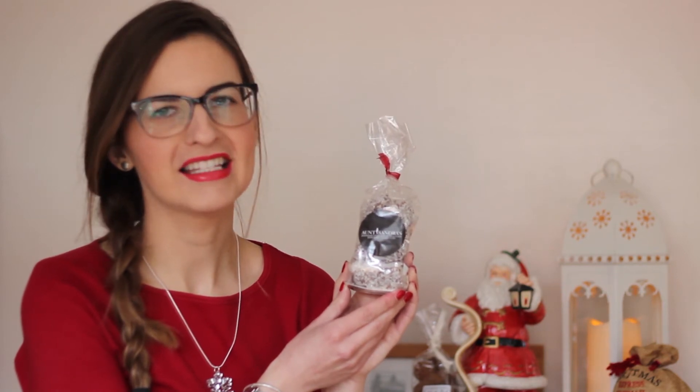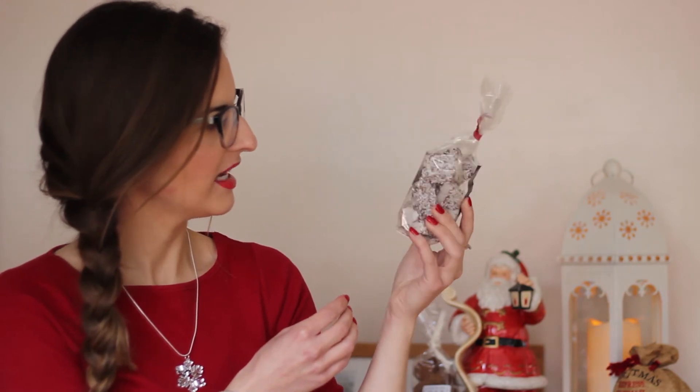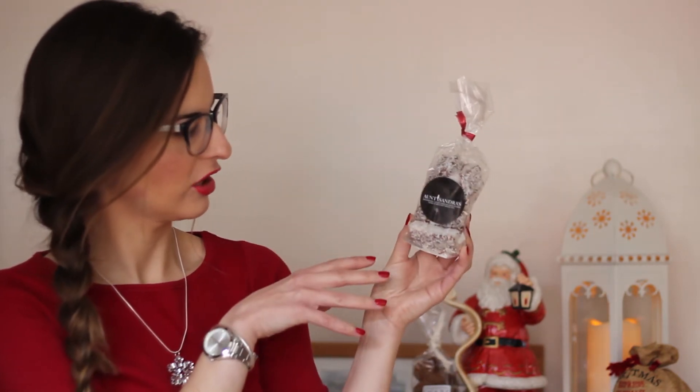Next we have Amsandra's Sweeties — homemade candy, chocolate and fudge, made in Belfast since 1953. I am aware of Amsandra's; it's quite a well-known sweetie shop in Northern Ireland. Love that they are part of the Bite to Savour box. These look to me like macaroon-type sweets, covered in chocolate and coconut — right up my street.